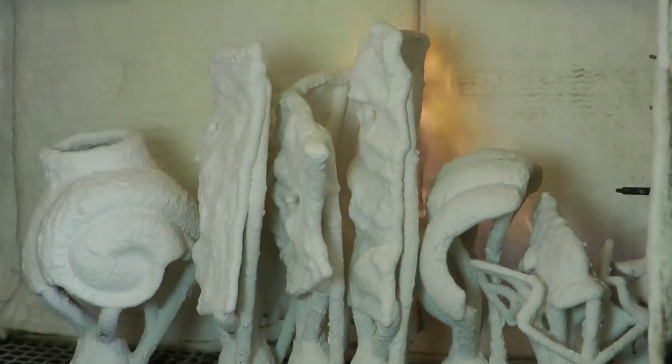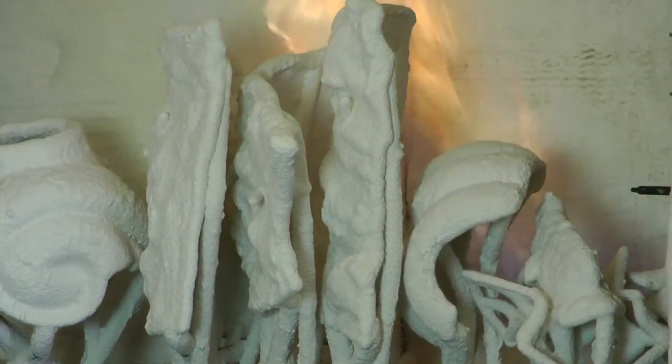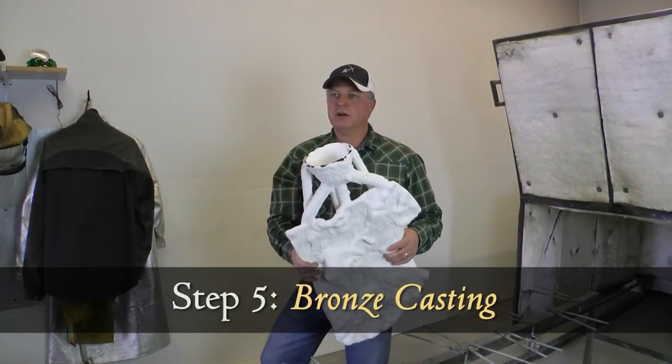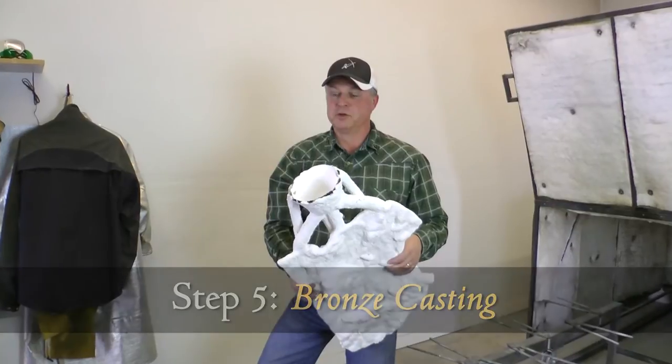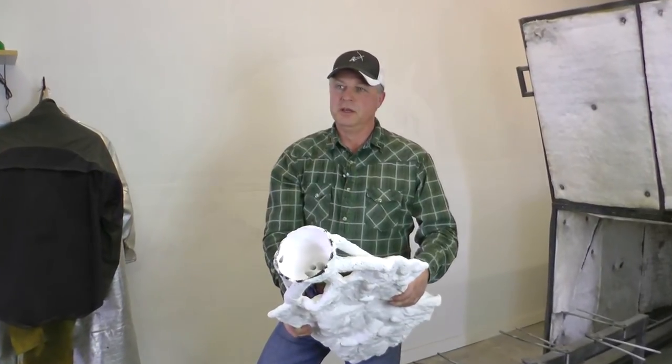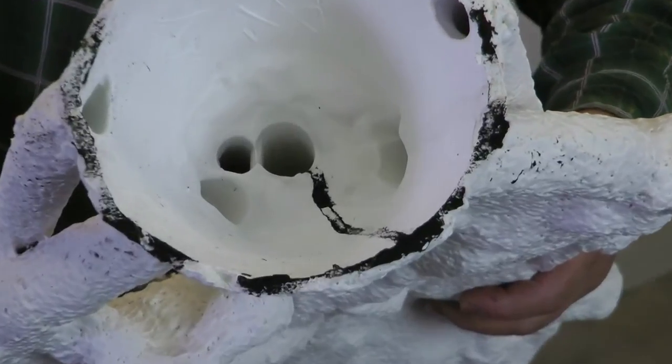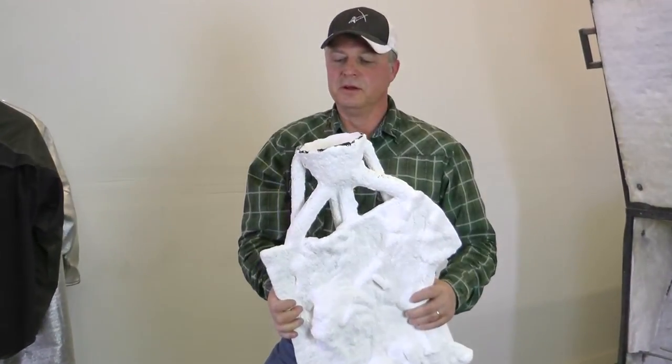This furnace is about 1400 degrees to melt that wax out. Here we have a ceramic shell that's been taken from the furnace at 1400 degrees — you can see that the wax is all melted out. Once the wax is gone, it opens up an area so that we can pour the bronze in.